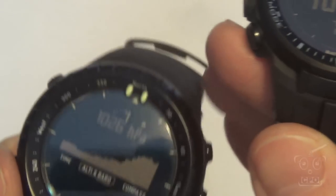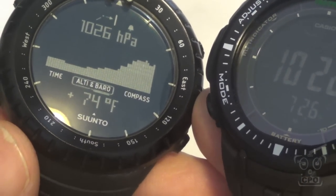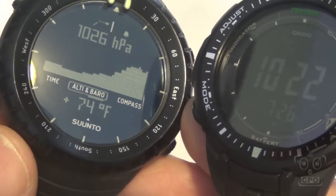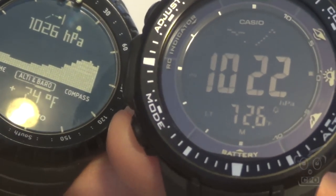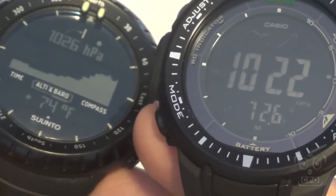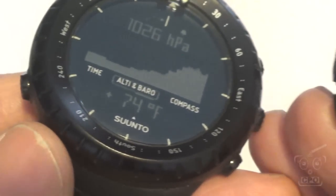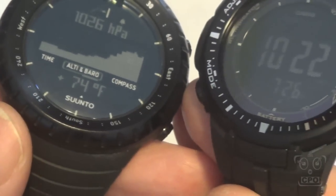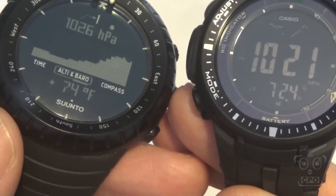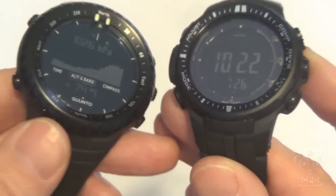The thermometer: the reading on both watches is pretty accurate. But the Casio has the ability to calibrate the thermometer — you can adjust it based on known conditions — whereas with the Suunto you're stuck with whatever the watch gives you. Bonus to the Casio for allowing calibration, which I have done with this particular watch.